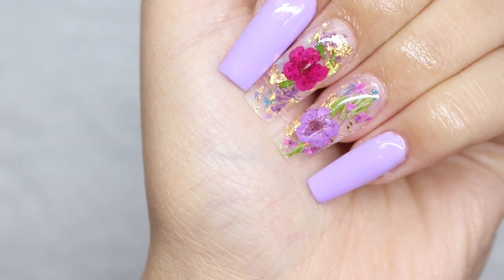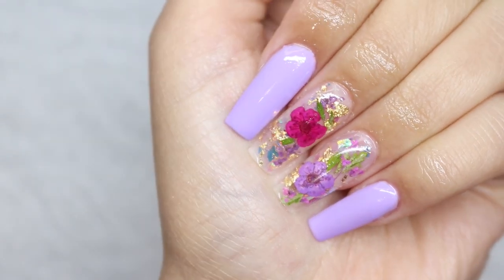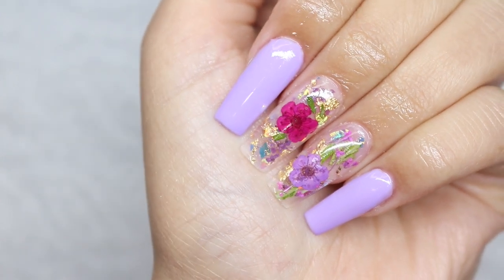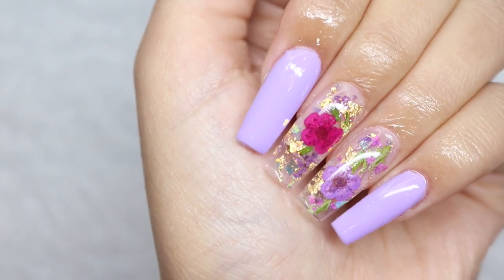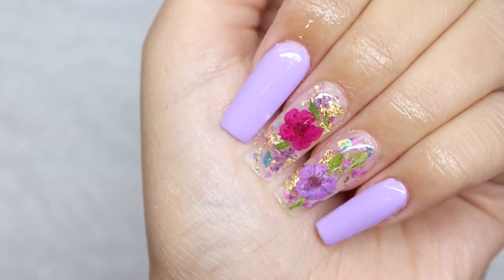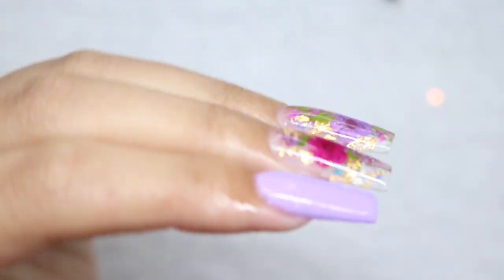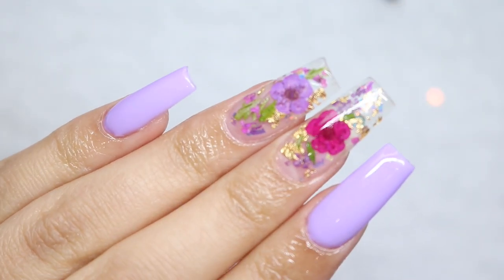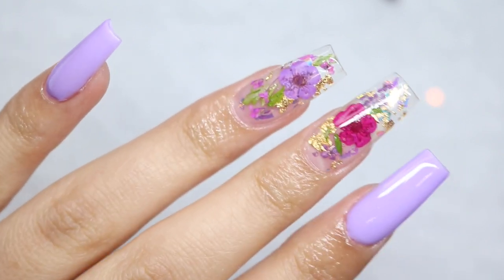I went ahead and applied some cuticle oil on all my nails and I'm so happy with how they came out. This is how I encapsulate in gel x — I like to do it from underneath. If you enjoyed this video please give it a thumbs up, and if you want to see more gel x content please let me know. Until next time, bye!